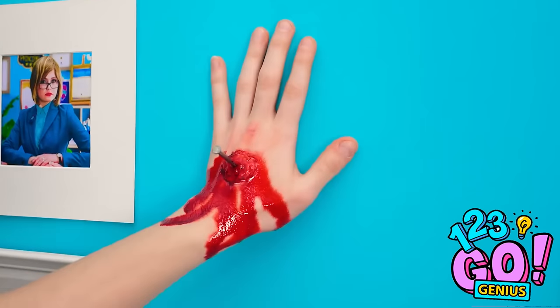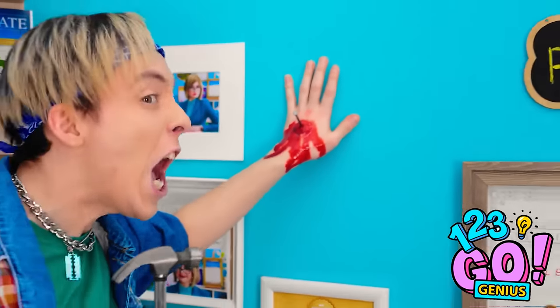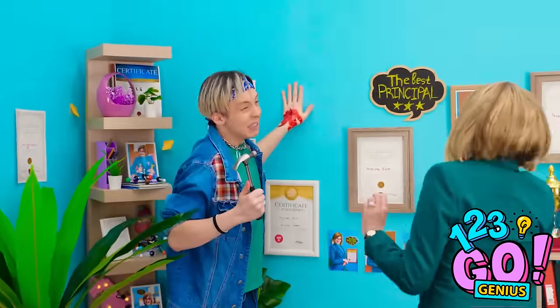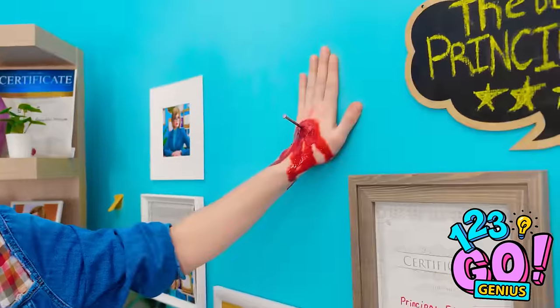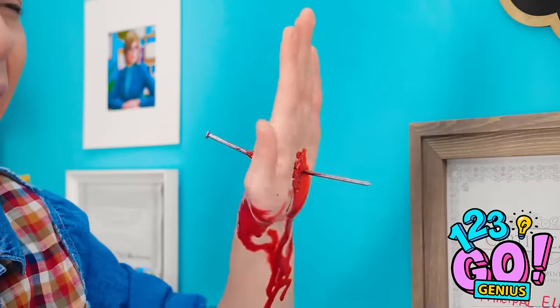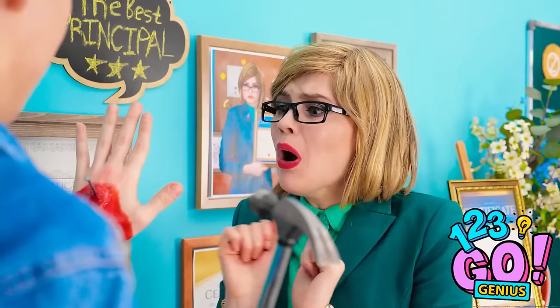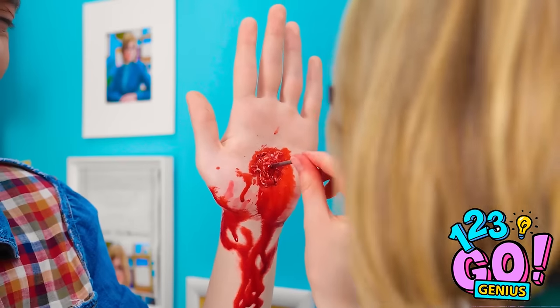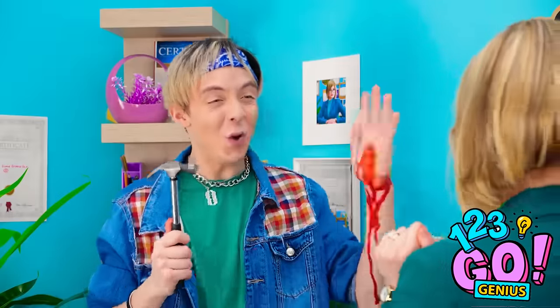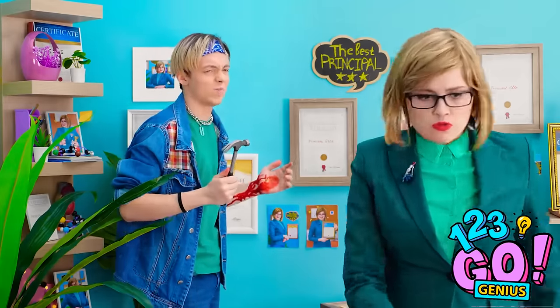It's showtime. And crack. My hand! My hand, help me! Your hand — the nail went right through. Am I going to die? We need an ambulance. It's okay. It can't be that bad, right? Is that your skin? Why are you laughing? Oh, get to work. It was worth it.